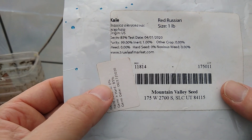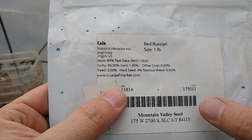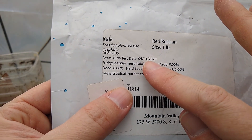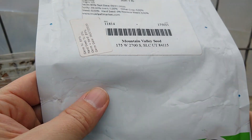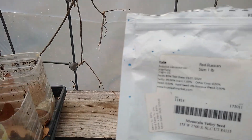The kale is the oldest of all here. It has a little bit of Red Russian kale left over from 2020 — so four-year-old seed almost. That'll be interesting to see if it'll germinate.